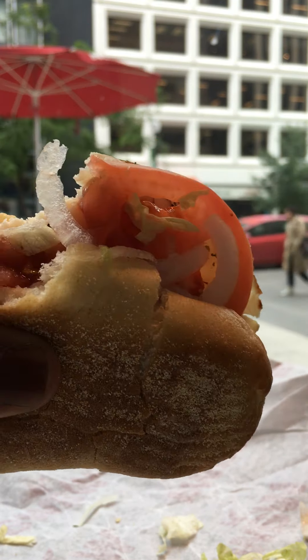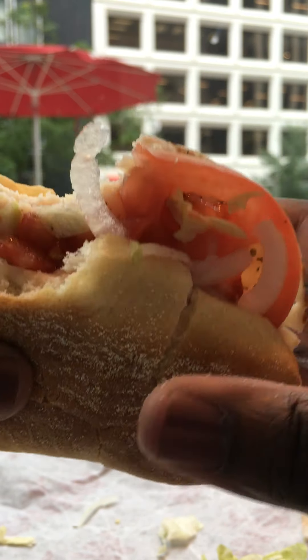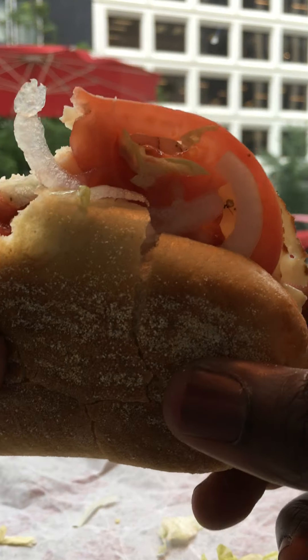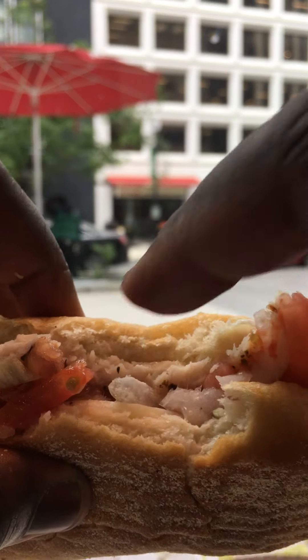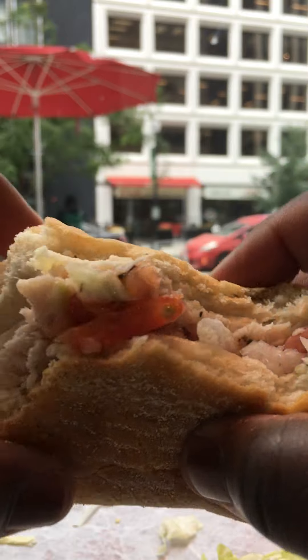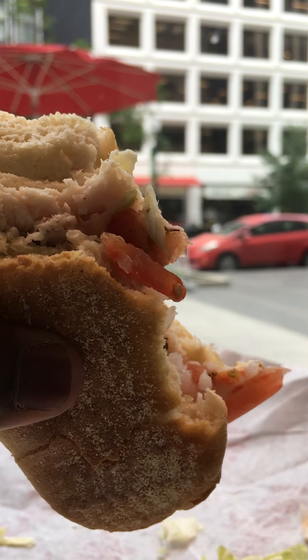Okay guys, next one. So I got the roast turkey breast from Wawa. Jersey Mike's — catch you guys next time. Mmm. You know, that was some white bread. So pretty good. Talk to y'all next one.